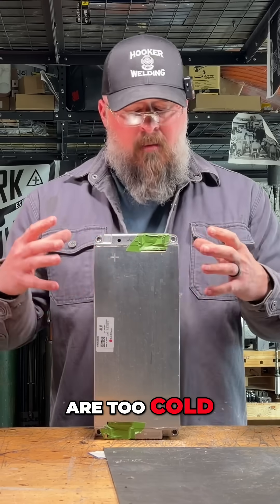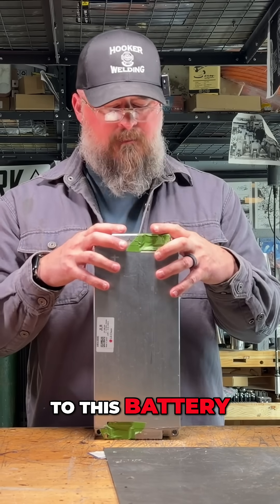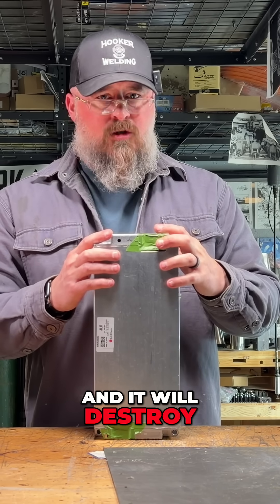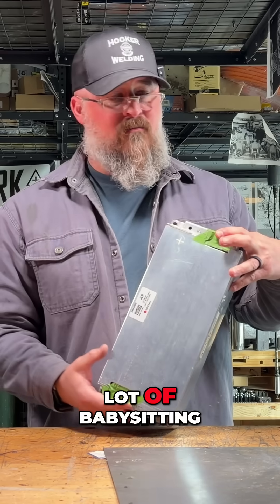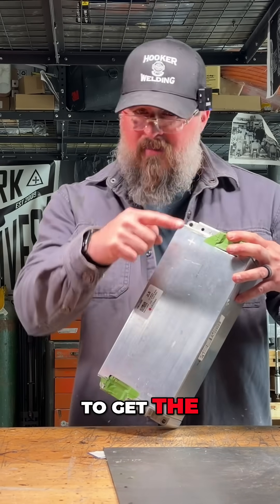And they definitely don't like you to try to charge them when they are too cold. If they're frozen and you try to apply a charging current to this battery, crystals form inside the lithium modules and it will destroy the battery. So they require a lot of babysitting, a lot of monitoring, a lot of tending to get the best out of them.